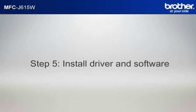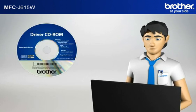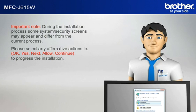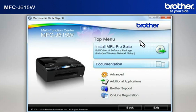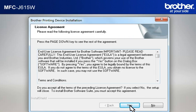Step 5: Install the full driver and software package using the installation CD. Insert the CD-ROM of your Brother machine into the CD-ROM drive of your PC. Important note: during the installation process, some system security screens may appear and differ from the current process — please select any affirmative actions, for example OK, Yes, Next, Allow, or Continue, to progress the installation. Click on RunStart.exe in the AutoPlay window. Select your language. Click on 'Install MFL ProSuite Full Driver and Software Package.' At the License Agreement window, read it and click Yes. At the Brother Printing Device Installation License Agreement window, read it and click Yes.